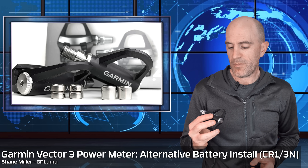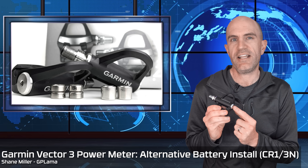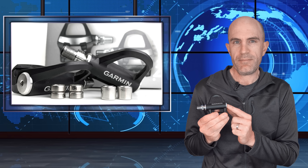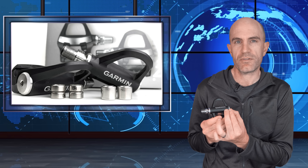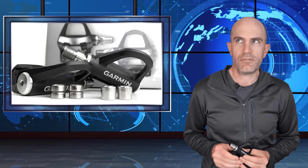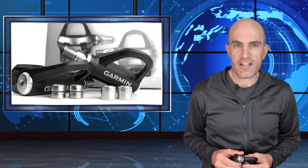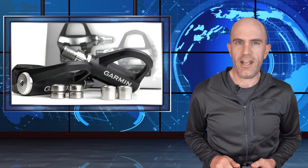It's no secret the Garmin Vector 3 power meter pedals had a troubled start to life, and most of those troubles were around the battery cap or the battery housing, with the two batteries inside rattling around and causing issues. Garmin issued replacement caps for earlier versions, and newer versions come with redesigned internals. Things have been pretty smooth sailing with the replacement Vector 3 pedals, but pulling them off the shelf last week I got that dreaded power meter battery low warning on the head unit.